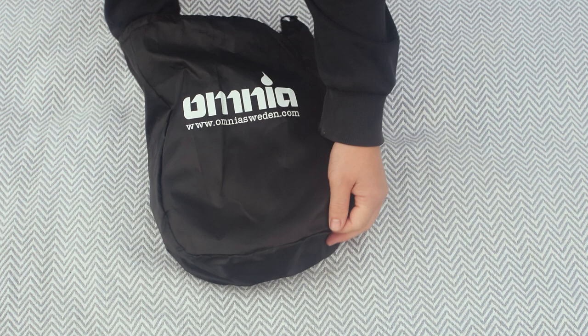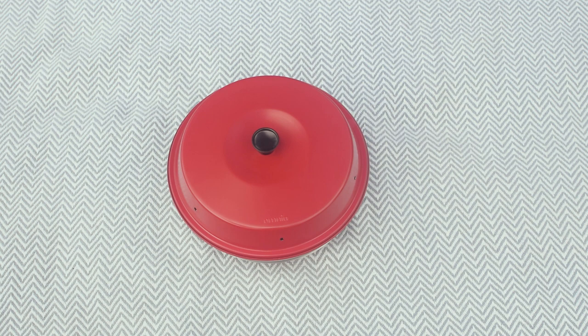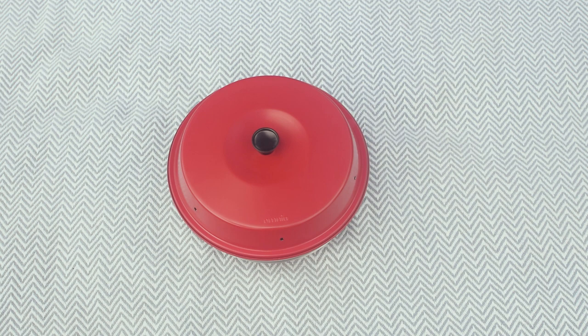The Omnia oven itself comes in three parts: a stainless steel base which is placed directly on the heat source, an aluminium mould or container where the food is placed ready to be baked, and a red lid with steam holes. The only assembly needed is screwing in the lid's knob. There are plenty of add-ons sold separately, including silicone moulds and muffin trays, baking rack and foil liners.